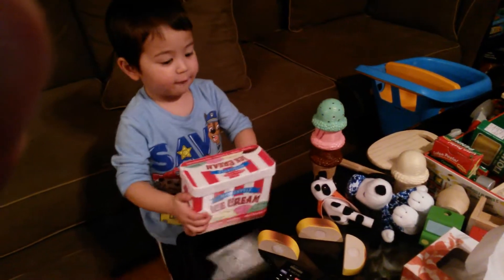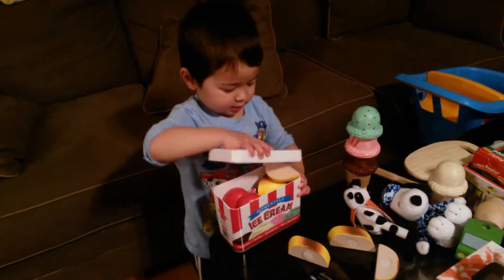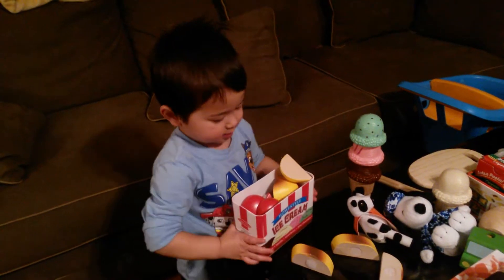Hold it. Four. Prime. Five. Here we go — bread and cheese. One.